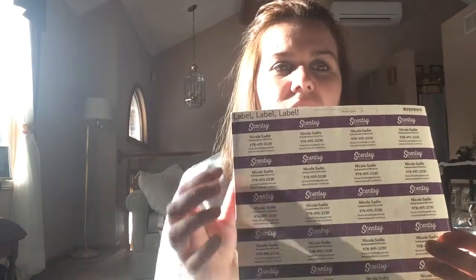Speaking of labels, you'll get some blank labels in your kit. You can have them printed or just write on them if you don't have a printer — put your name, phone number, email address, and website. If you want to spend a little more money to look more professional, you can buy them directly from the Scentsy Family Store, but you don't have to. They come directly in your kit, so why spend extra money right away if you don't have to?